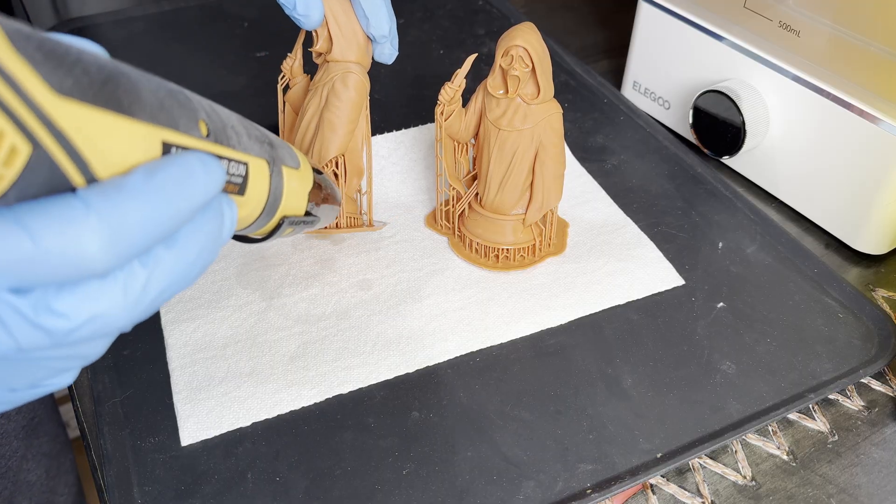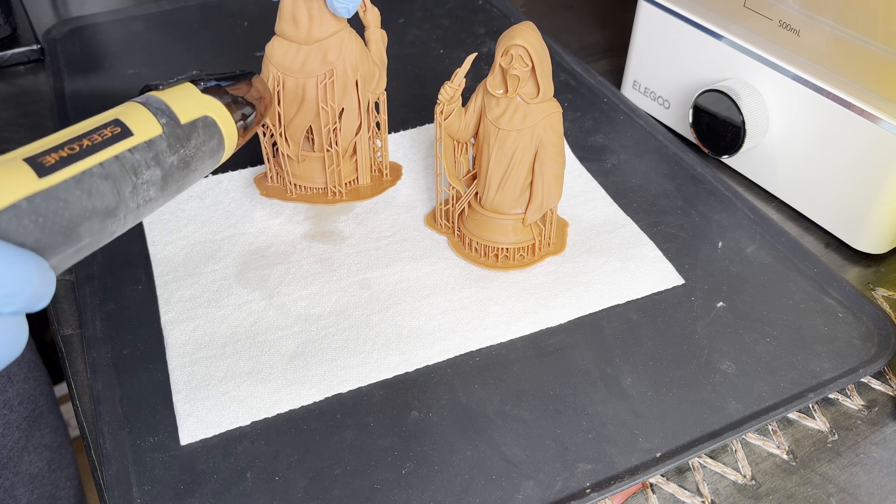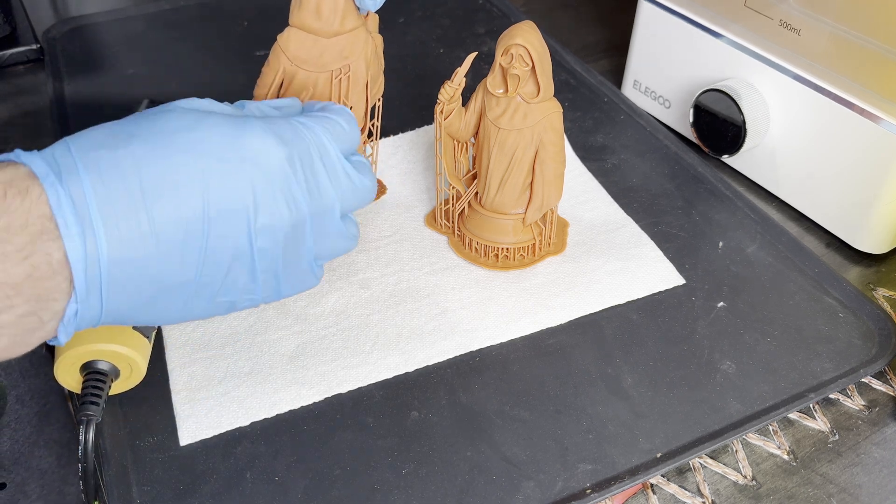When removing supports, I found that if you heat them up first they come off a lot easier and cleaner. I used to use hot water to do this, but I found a heat gun works just as well.